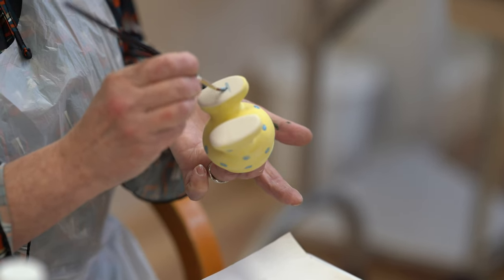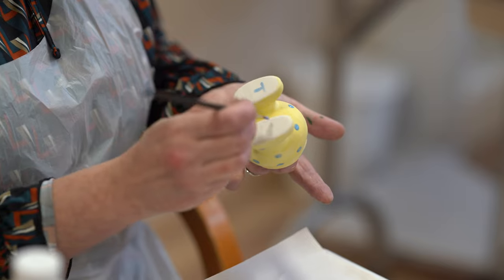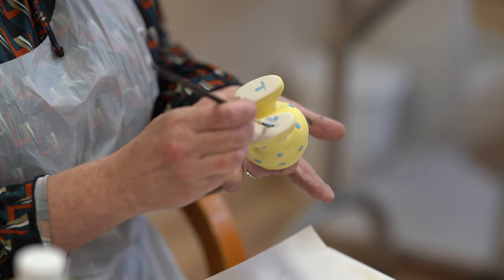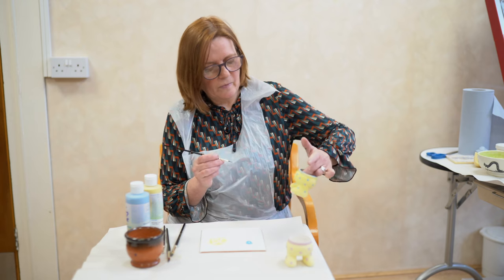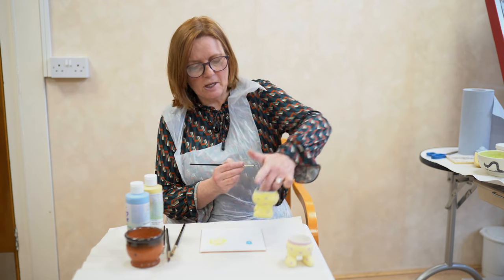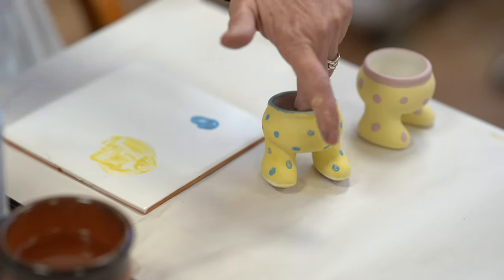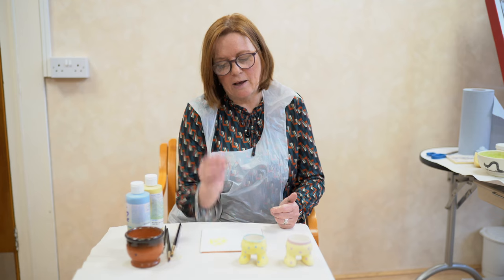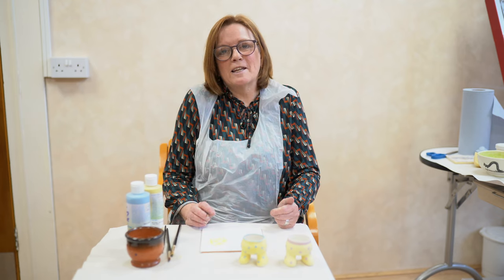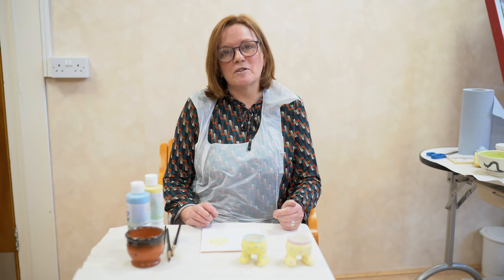I'm going to paint a T on the bottom just so I know this was made by me, and we can put something like number 22 for the year if you want to date it. Of course you could personalise this with a name. And there we have your glazed egg cup — take your time, plan your design in advance, and it makes quite a nice gift for someone.